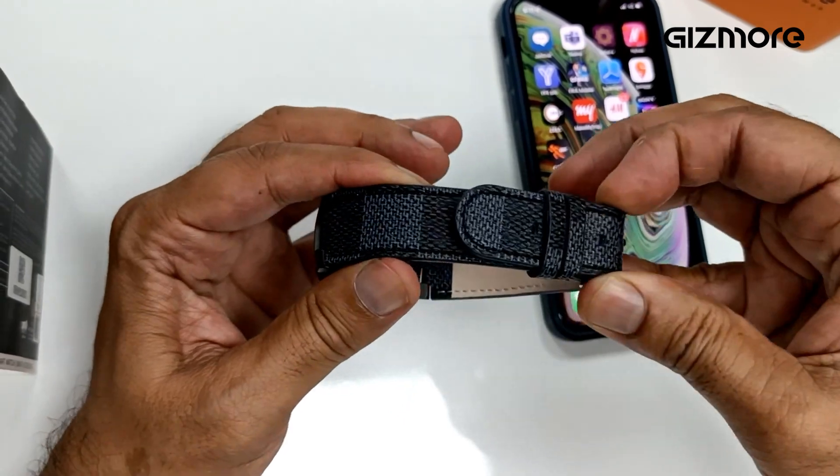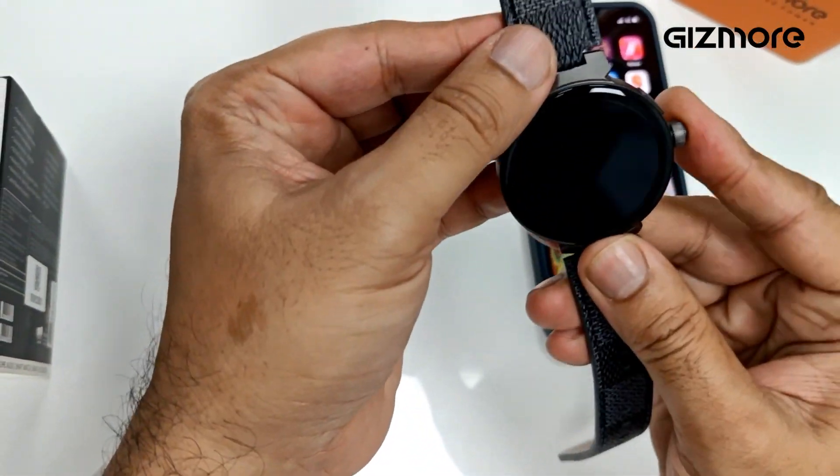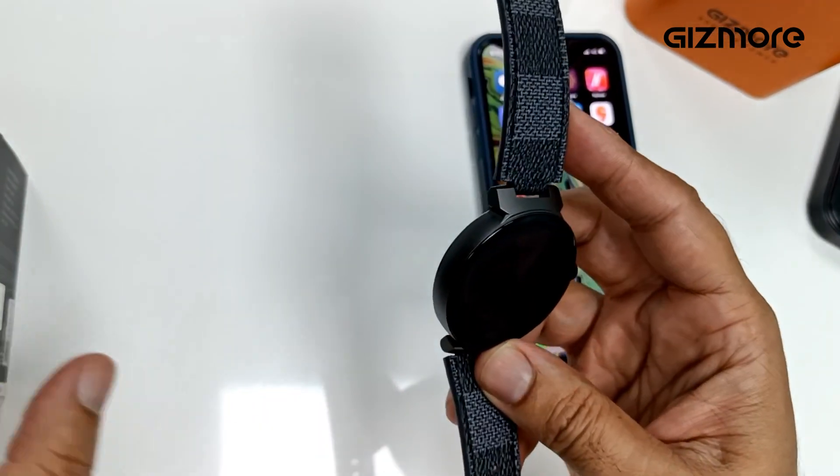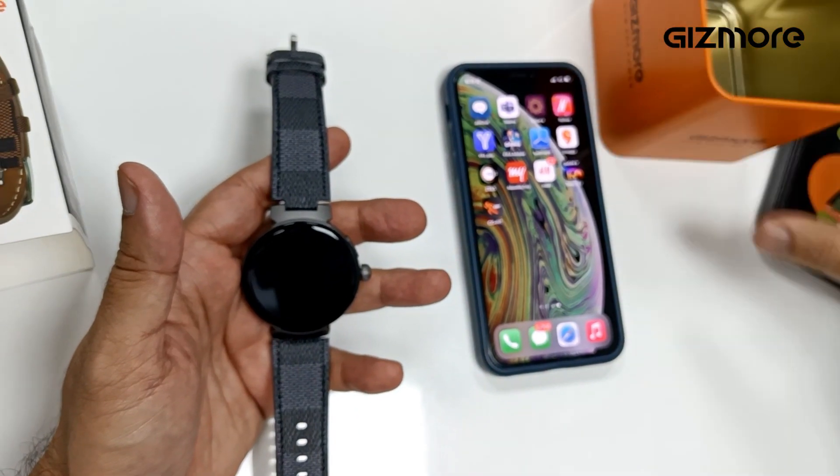So it's a beautiful piece of watch — textured leather strap, very soft on hand, very nicely built. Very premium packing, reusable, which you can use at home.